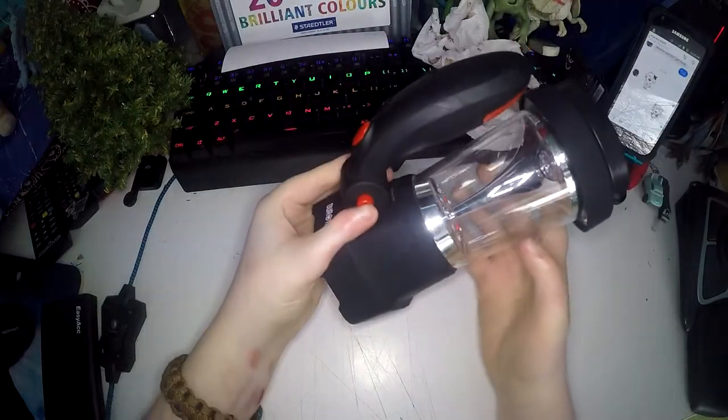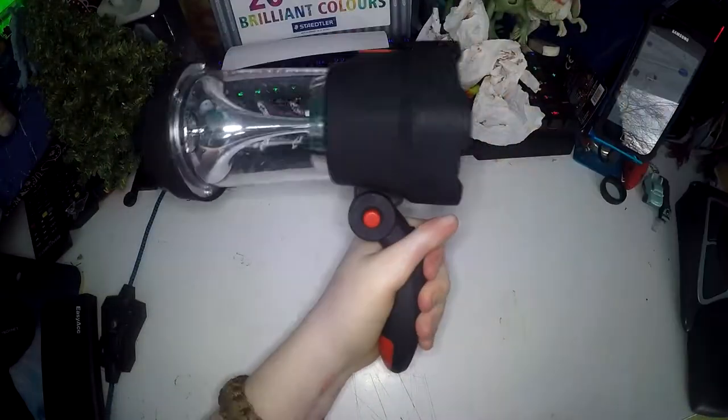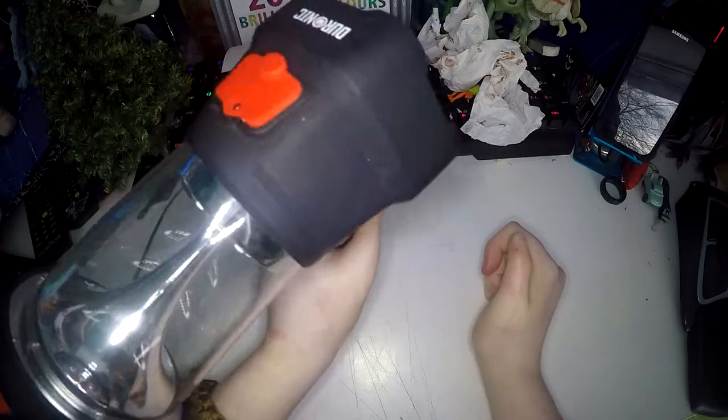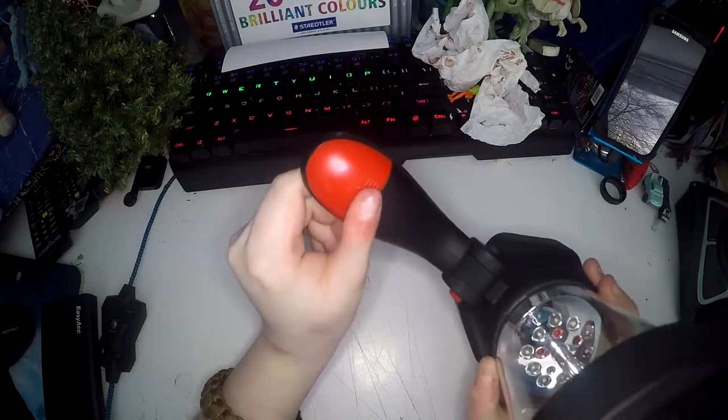The handle is really good — you press this red button here and then you can move the handle down so you can hold it like that for the torch, which is really good. There's one more position which is really comfy; that is the perfect handle angle for a torch and I absolutely love it.